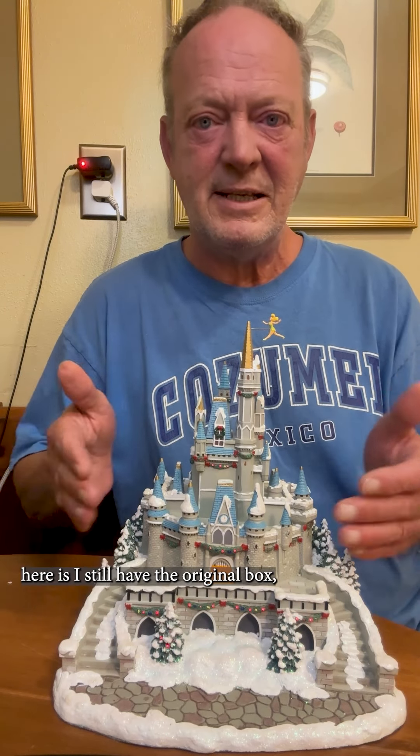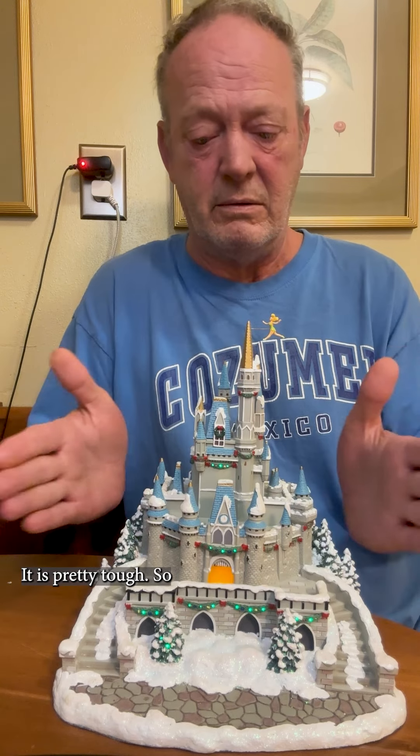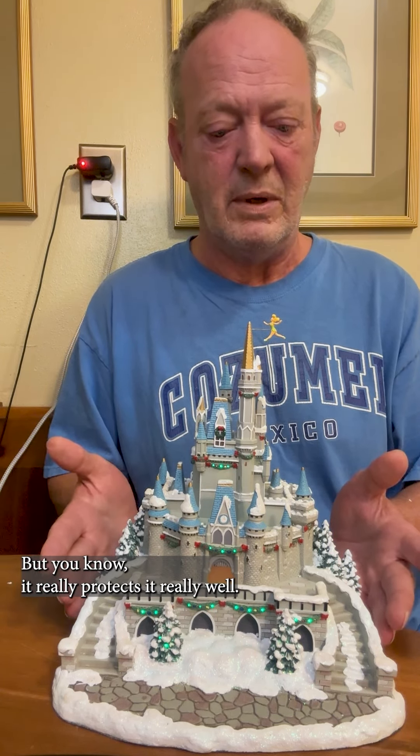One of the really nice things about this piece is that I still have the original box and the styrofoam packing that goes around it, so when you store it you don't have to worry about it getting broken. The box is kind of beat up, but it's probably 15 to 20 years old — it really protects it well.